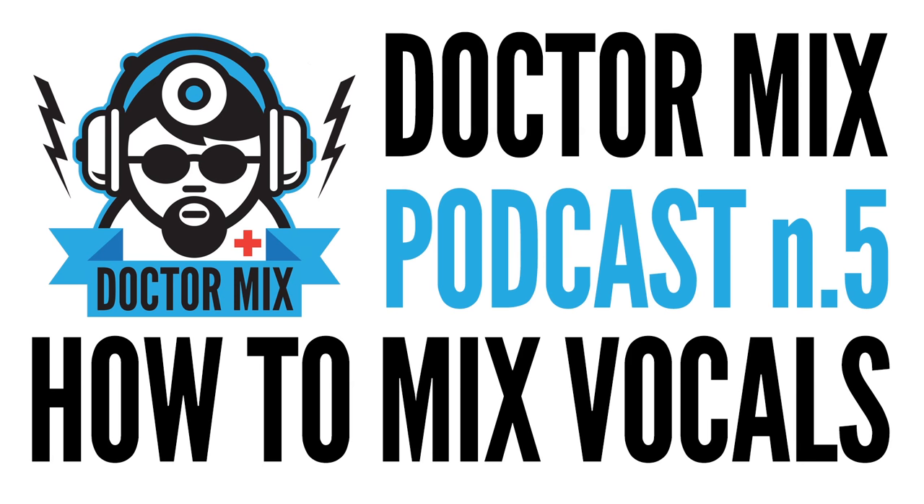If you want to know more about our mixing, mastering, and production services, please visit us at drmix.com. Subscribe to this podcast and go watch our YouTube channel — there's so much great information on it. As always, please feel free to send us your questions to questions@drmix.com. Thanks for listening to this podcast and see you next week.